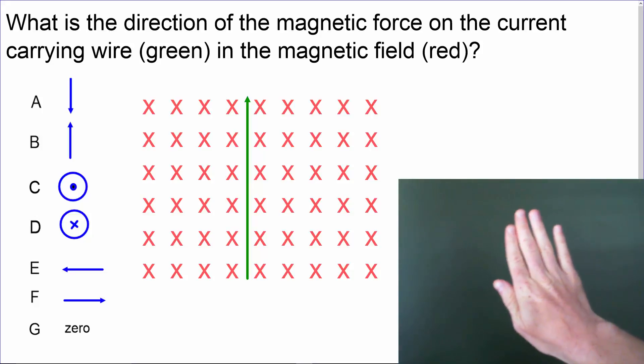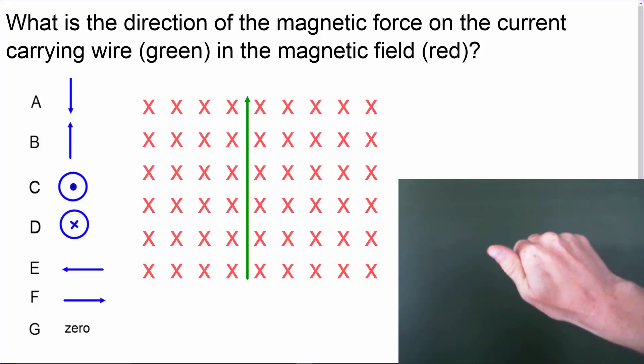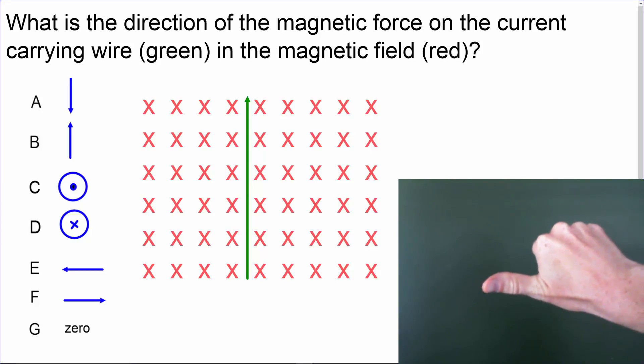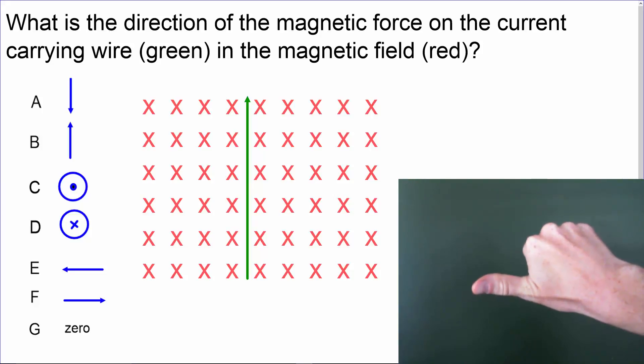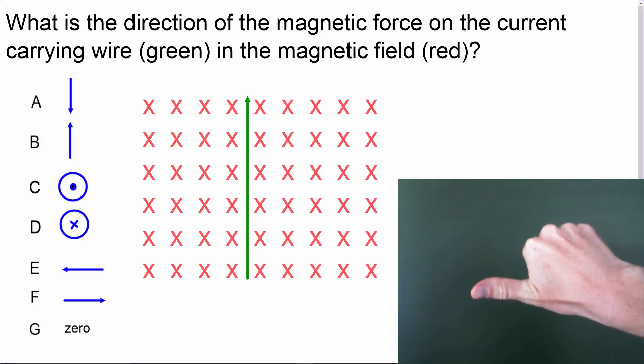We'll curl our fingers in the direction of the magnetic field, which is into the page. Then, finally, I'll extend my thumb out perpendicular to the direction of my fingers, which shows that the answer must be to the left, which is letter E. Therefore, the magnetic force is to the left.